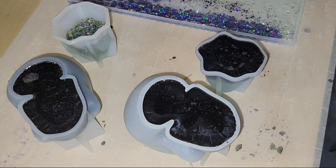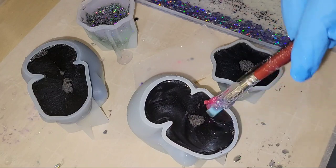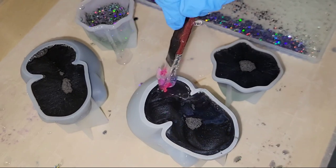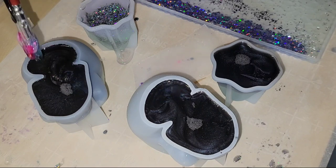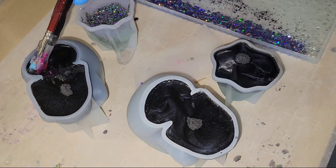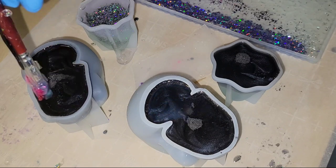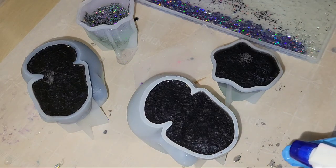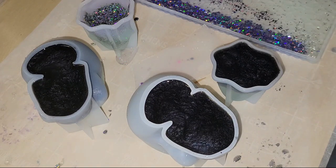My molds are all filled up. You can get these skull molds from Let's Resin — I'll link them and all the materials I'm using down in the description box along with any coupon codes I have. Here I'm going in with a silicone paintbrush, going around the perimeter of the mold to make sure there are no bubbles trapped in there. These molds have a little lip on the bottom, so you want to carefully go under there and make sure no bubbles are trapped. Then I'm going in with 91% isopropyl alcohol to pop those surface bubbles — it works really great for that.